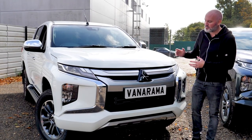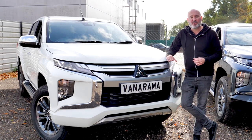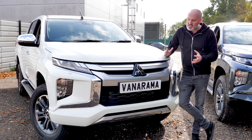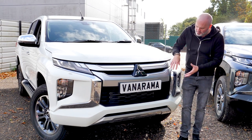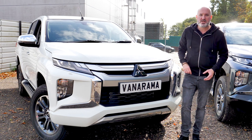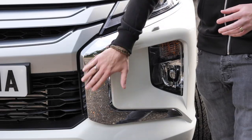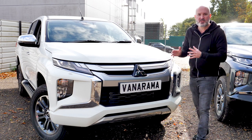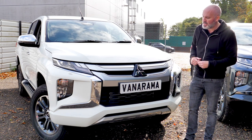Let's start where we always do with the front end. The Series 6 feels like it's grown up a little bit. The Series 5 was very car-like, and you can sort of see echoes of the old series up top, but down here this is all Series 6 — and it might look a little bit familiar. That's because these chrome details look exactly like the ones you'll find on the front of the Outlander, and I think it looks really great.